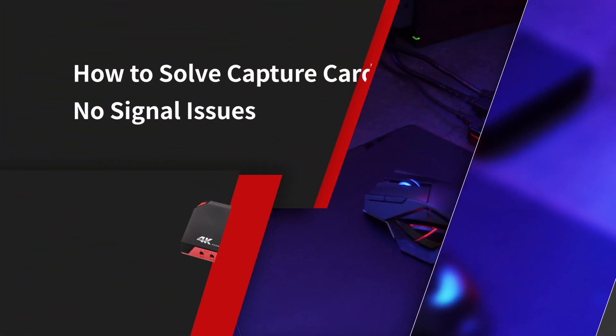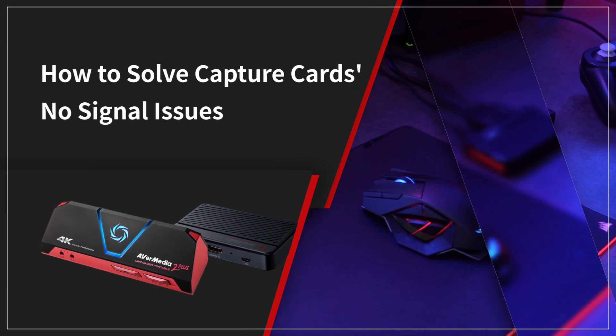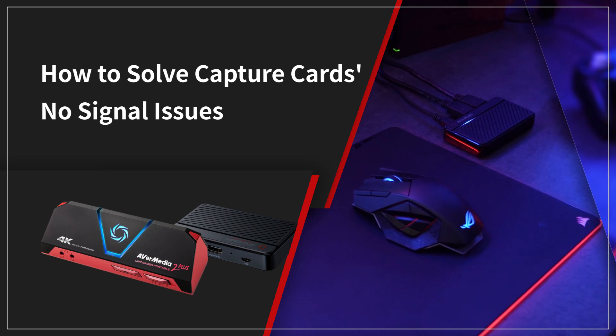Hi guys, welcome to another quick tutorial from AVerMedia. In this video, we are going to show you how to solve capture card's no signal issues.